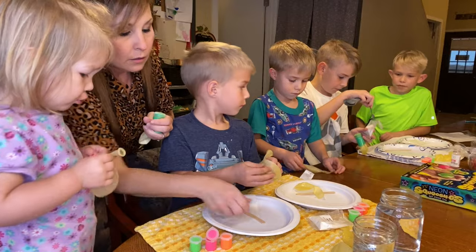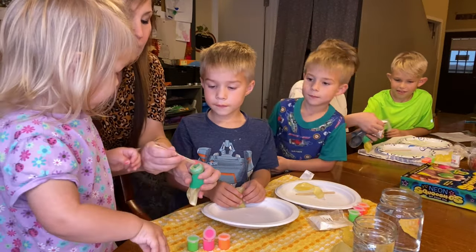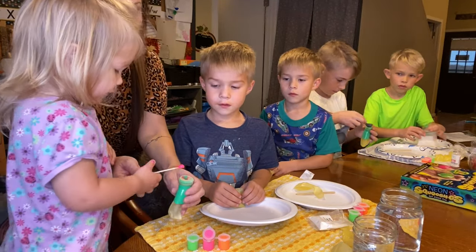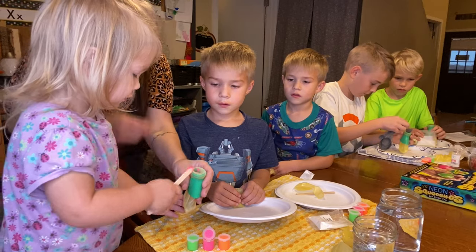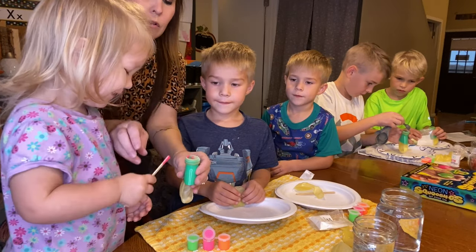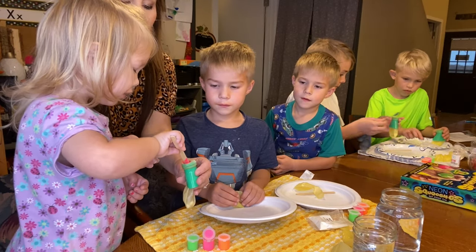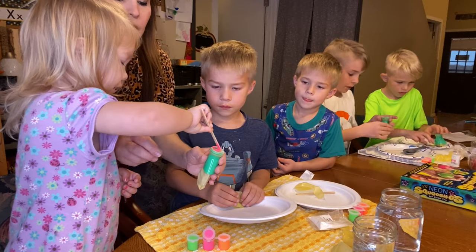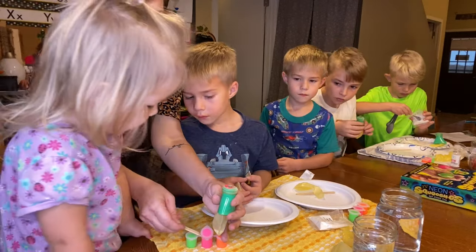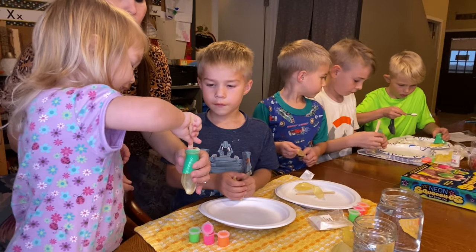When you get to the paint part, you just stick the popsicle stick in there, rub it on there, clean it off, turn it around and do the other side. Then just put some paint inside your balloon. We're not ready for the water or anything yet.